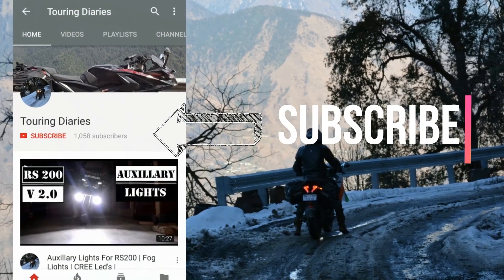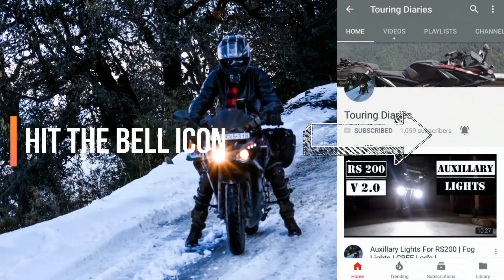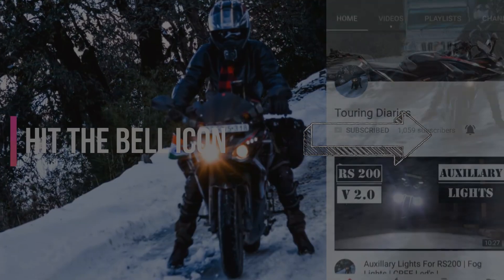Hello everyone, if you are here for the first time, then please hit that subscribe button and the bell button to receive continuous updates from my channel. Thank you.